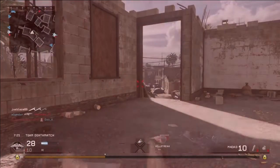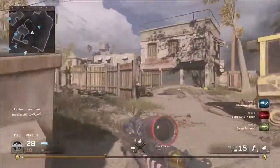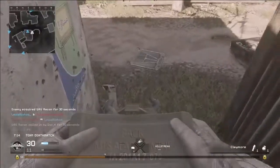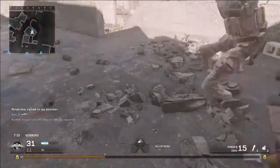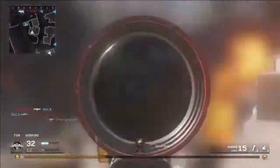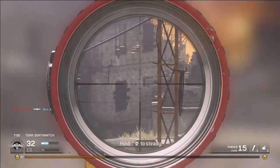Perk three we're going to go with is Deep Impact. My last class I went with Iron Lungs because I do like Iron Lungs — it holds down accuracy by letting you hold your breath a little longer, and it is useful. But with this gun, due to it being slightly less powerful than the R700 or the Barrett, we're going to go with Deep Impact to help carry that damage through surfaces.